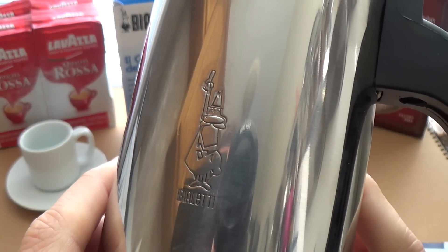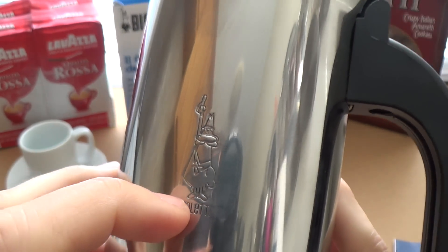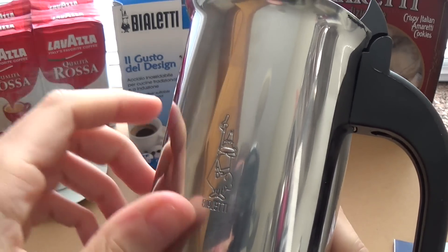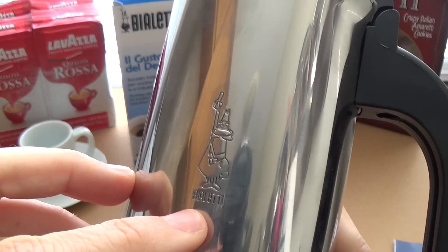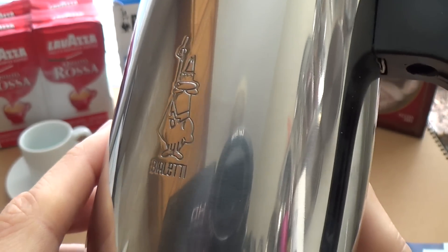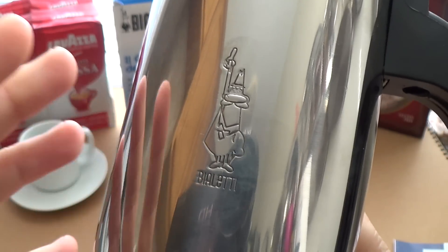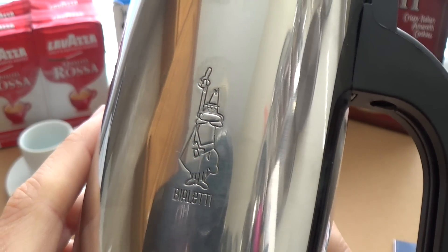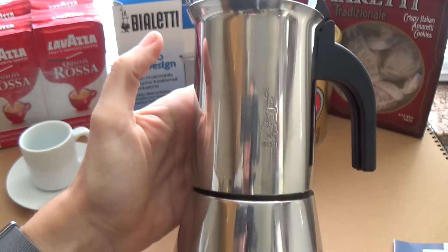They've actually beautifully engraved the logo — this is called the moustached man, and he's actually raising his index finger, supposed to be calling over the barista, ordering his coffee. It's become really iconic — like the Rolex logo, the Lamborghini logo, the Ferrari horse on its hind legs. It's become one of those iconic classic Italian design brands.